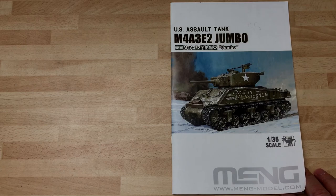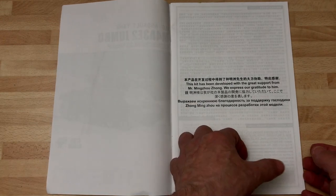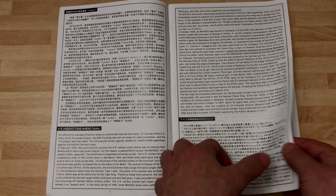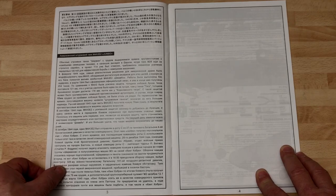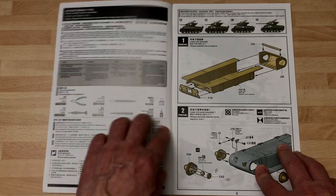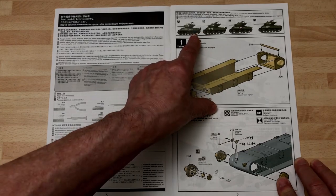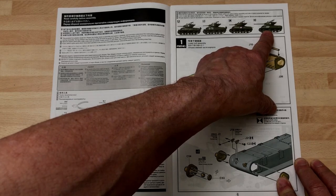Here we are back with the instructions — the 'destructions' as we call them. It's a nice kit. The instructions look like they're going to be quite complicated. There's a bit of blurb about the vehicle in English, which is nice. I know this tank actually survived the war and it's in the Patton Museum, I believe. You get the text in different languages as well, then the actual building — the usual bit about safety and using tools. It looks pretty straightforward so far. There are some nice vehicle options on the box art.